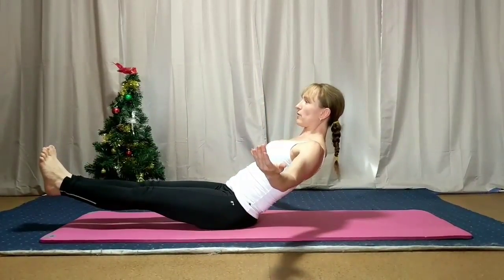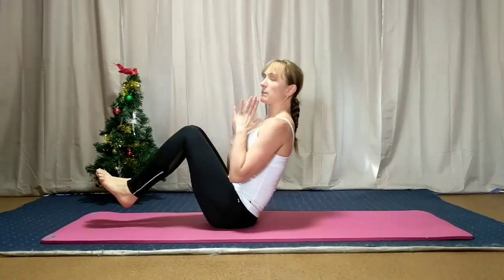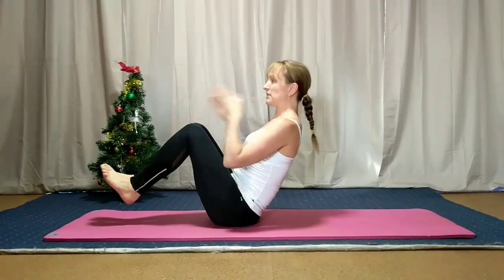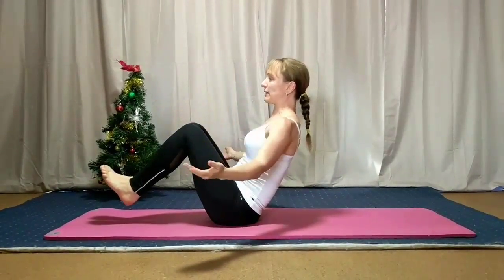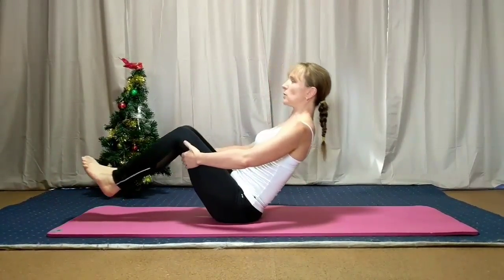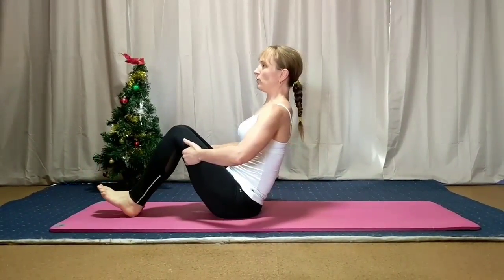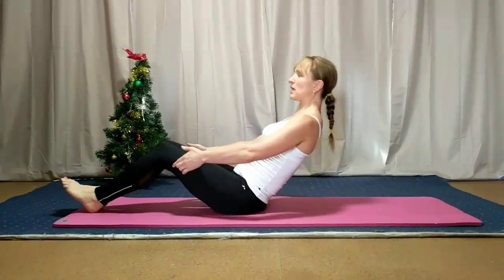The further out you push the legs and the further back you lean, then you pull it in, but still trying to keep the chest facing the wall, not the ceiling. You can push out and bring it in, or you can do it with a little bit of extra support, or with your feet on the floor, just sliding in and out.